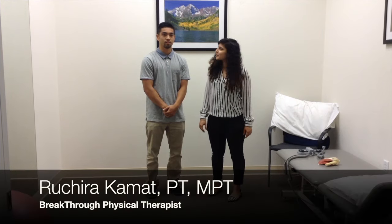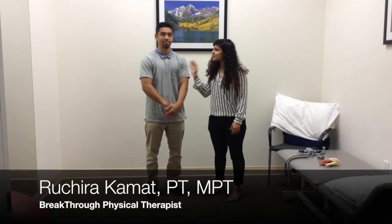I'm Ritshira from Breakthrough Physical Therapy, and he's Arvi, he's one of our students. We're going to help demonstrate some of the exercises to work serratus anterior, lower trapezius, and the upper trapezius.